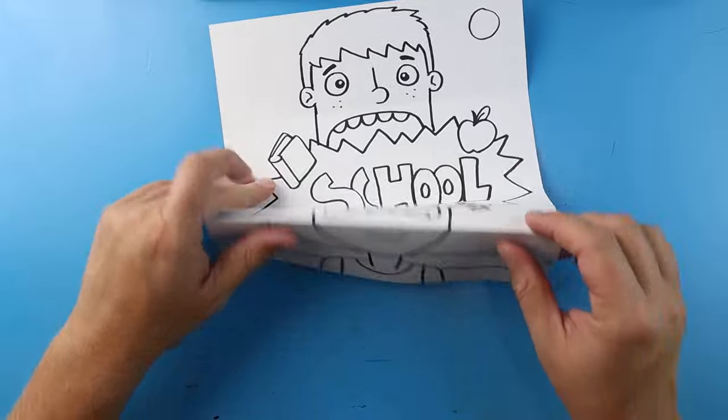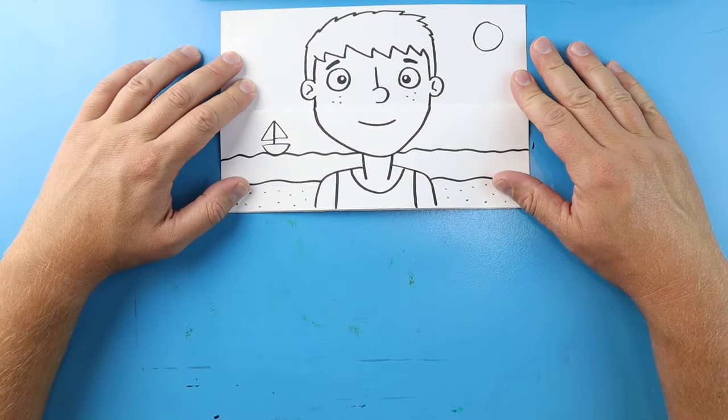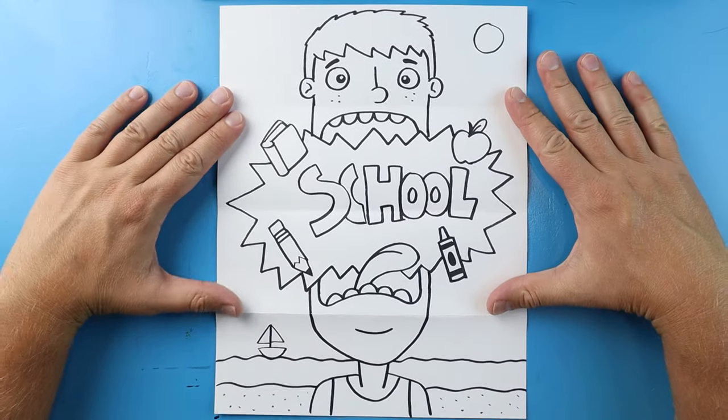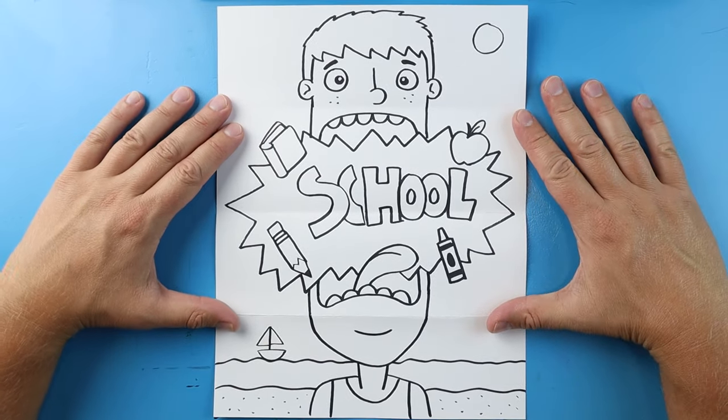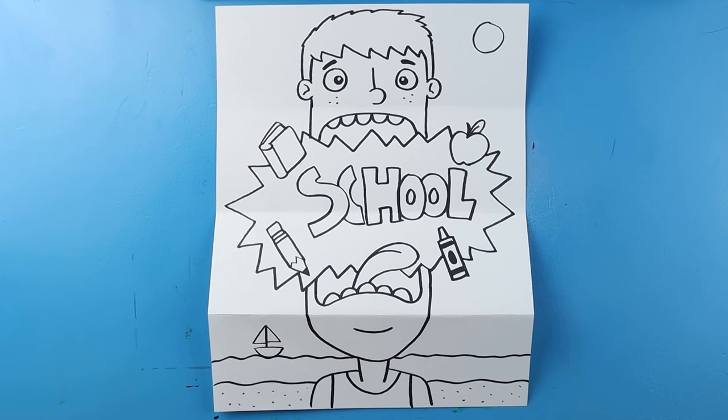And there you go! When we have this all closed up, we have a kid just enjoying his summer at the beach. Then when we open it, he realizes that school is starting and he is not happy! I'm going to fast forward and start coloring — thanks for watching, hope you enjoyed!